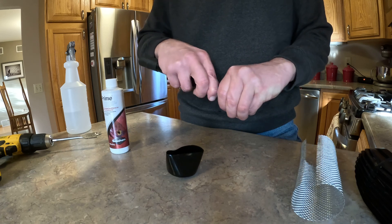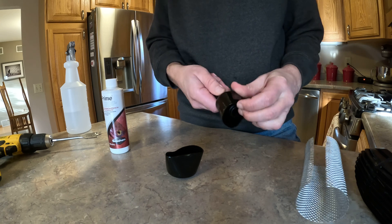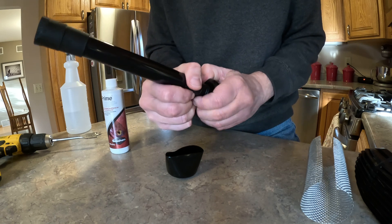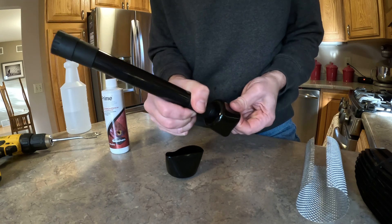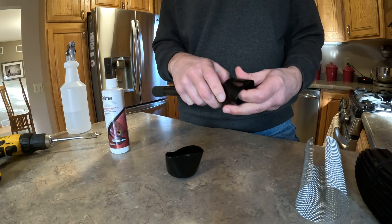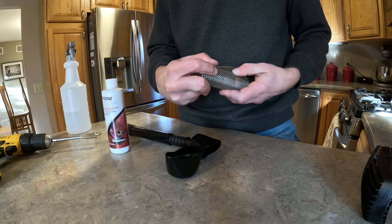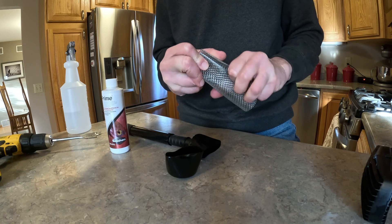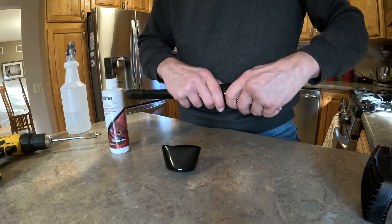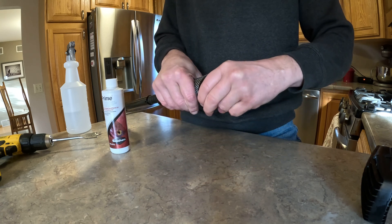That will slip onto your intake of the FX6 around these slots. Pull it down a little bit — it fits perfectly on there. Then slip your screen in one side and put your other cap on the other side.